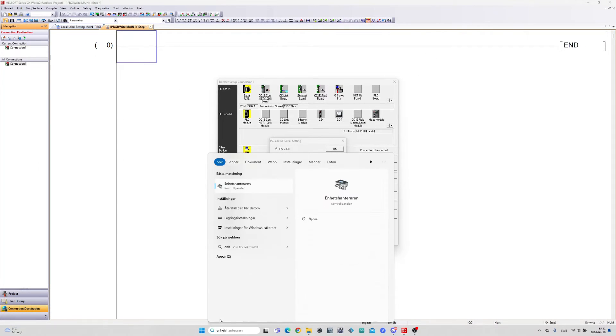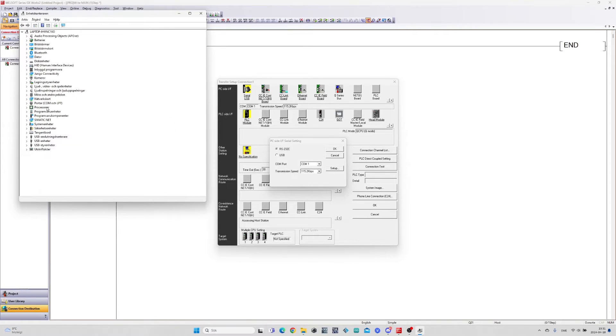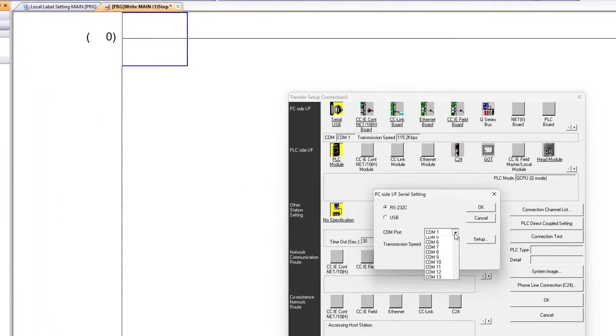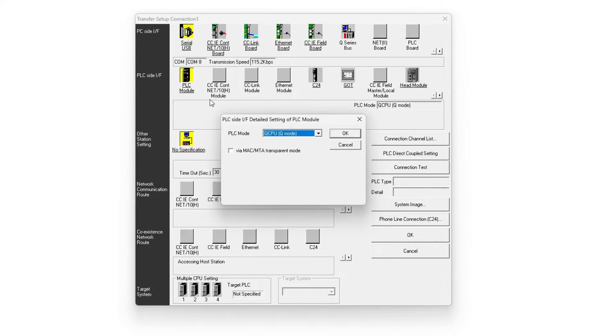To find which COM port we are connected to we open up Device Manager. Under the COM and LPT tab I will find where my programming cable is connected. It is connected to COM port 8 so I will choose it in GXworks2. The other settings we will leave just as they are.